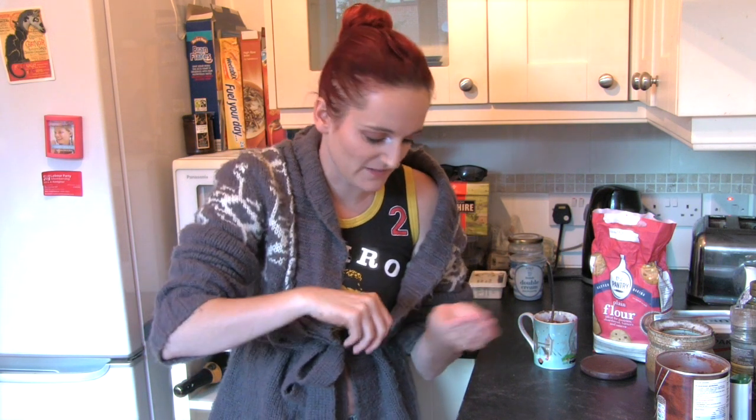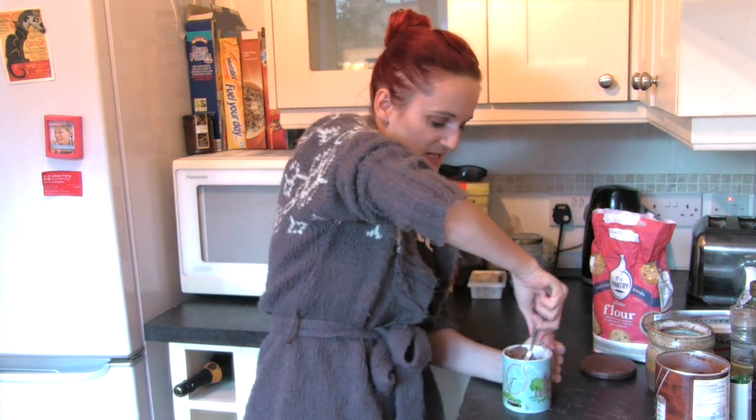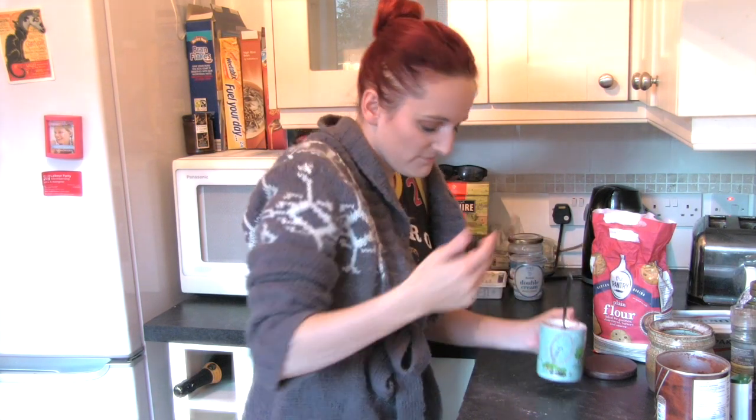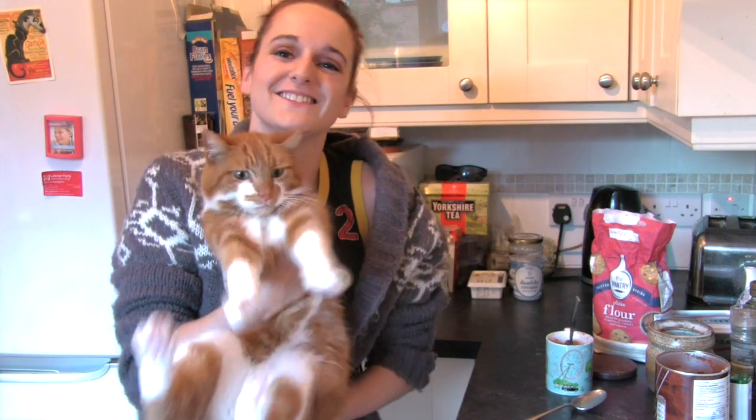I'm trying to do the music from Bake Off but I think that was the theme for Six Feet Under. Okay, so once you've mixed up this nonsense a little bit you can add... Oh, Freddie, get out of the way. My cat wants in on the action. Maybe one day Suze will make a video without this cat in it.